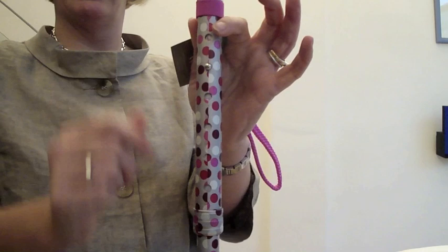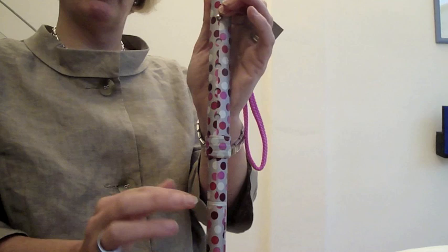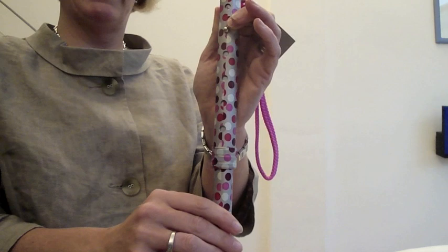One thing to point out is you can remove the ferrule on the base and cut up to three inches off the stick for somebody who's quite tiny, but that's just an option.